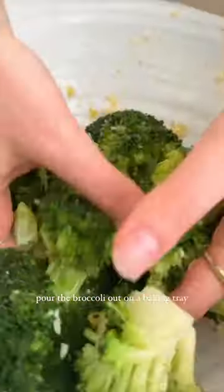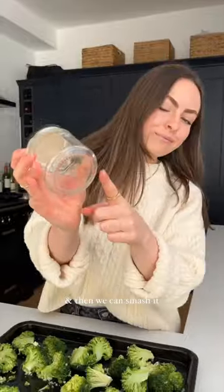Start with lightly steaming the broccoli, then smother it in garlic, lemon zest and olive oil. Pour the broccoli out onto a baking tray and then we can smash it.